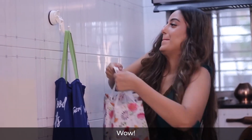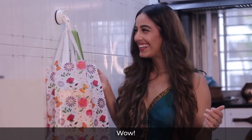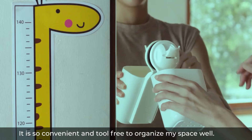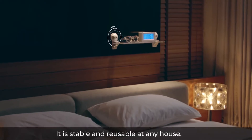Wow! I am mighty impressed by this little FECA hook. It is so convenient and tool-free to organize my space well. It is stable and reusable at any house.